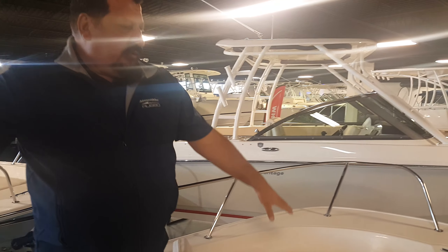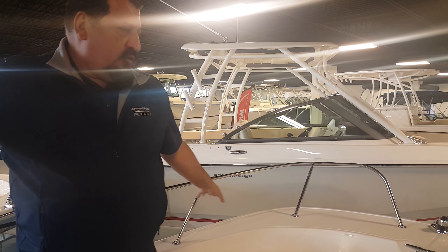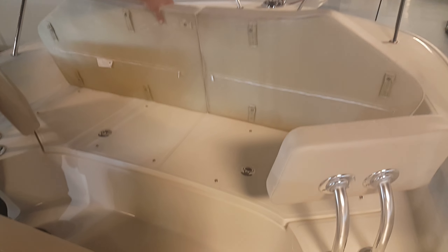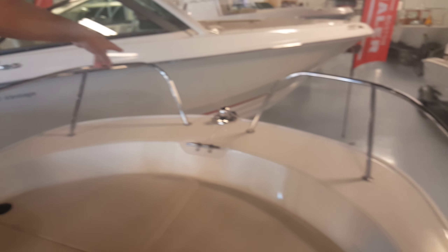However you want to do it — you can have your cushions here, which also converts to a large casting deck, with all storage underneath. We have bow rails and high side rails. You have your anchor chock and your bow light.